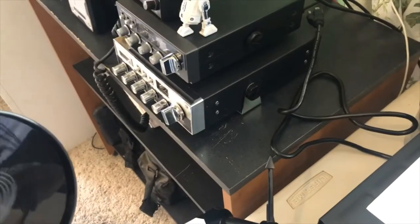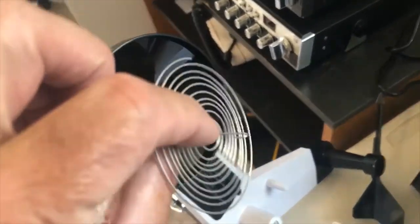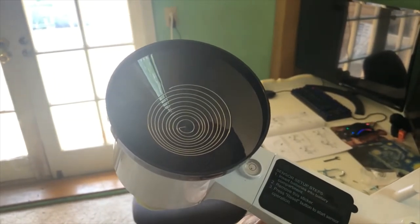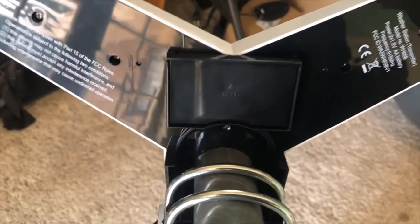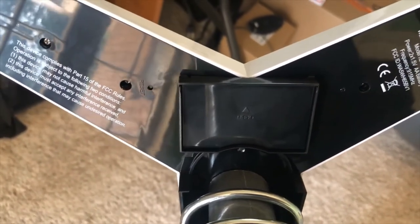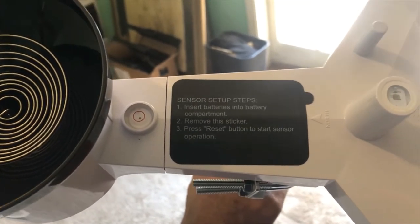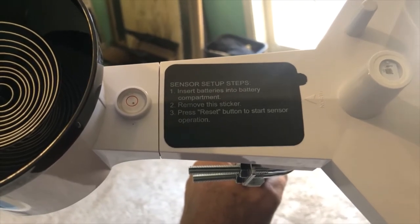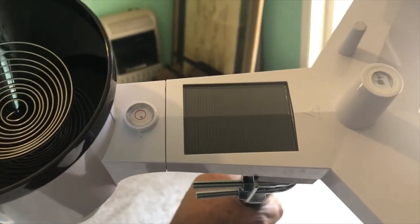Next we put the filter coil in — just push it in until the hook on the bottom locks into place, and there we have the filter coil in place. We installed two double-A non-rechargeable batteries into the battery compartment, and then the directions say to remove the sticker — that's the solar panel cover.